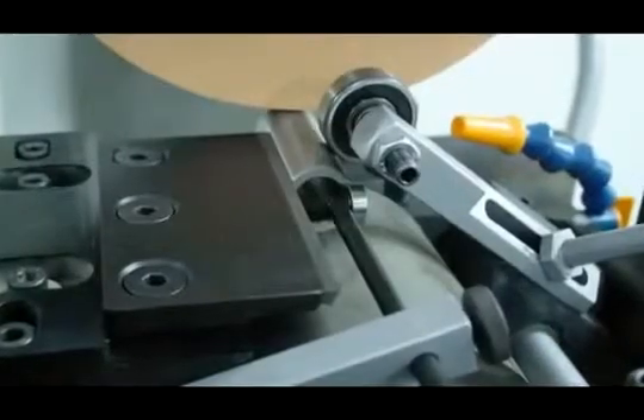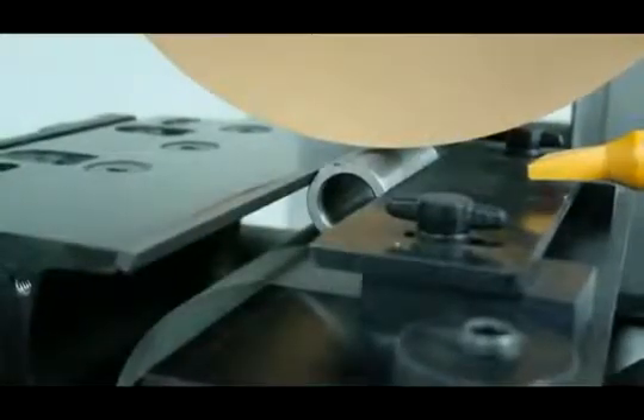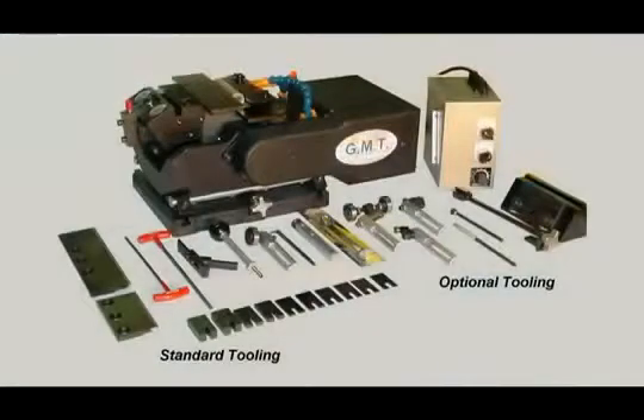A very special option available with the smart series of grinders is the centreless grinder attachment. This makes it an incredibly versatile and cost-effective tool for any workshop.